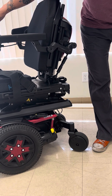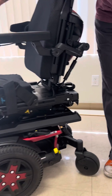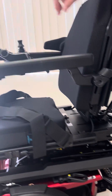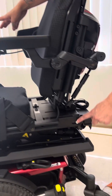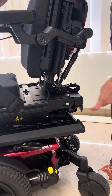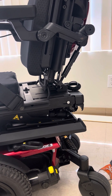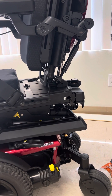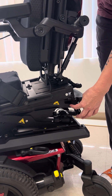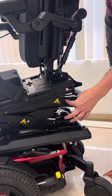When we go into anterior tilt, you'll see that right now I'm holding the joystick and it's not going anywhere. I have to release the joystick — let go of it — and then when I push the joystick forward to go into anterior tilt, you're going to see this lock release and hear a noise. It releases so that we can go into the anterior tilt position.